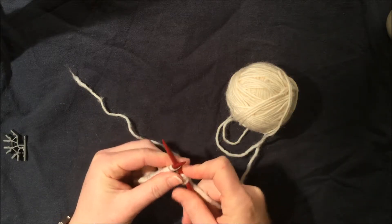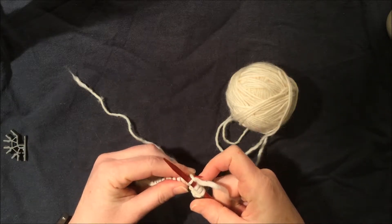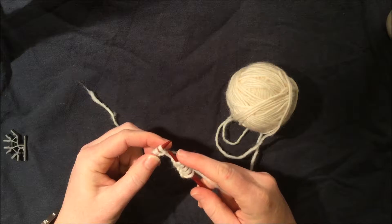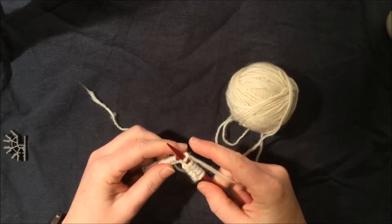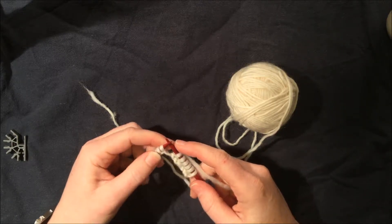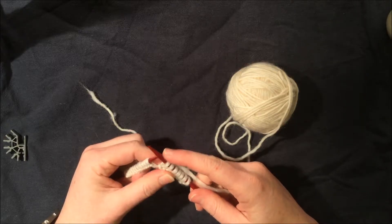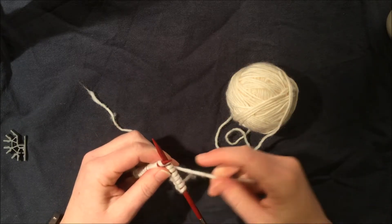In through the front door, run around back, out through the window, and off jumps Jack. With some beginner classes, we fight with Jack a lot — that last stitch coming off, sometimes we really wrestle to get him off. So try to keep your shoulders down, take deep breaths. Knitting eventually becomes relaxing; we want to have fun, not be too stressed out.